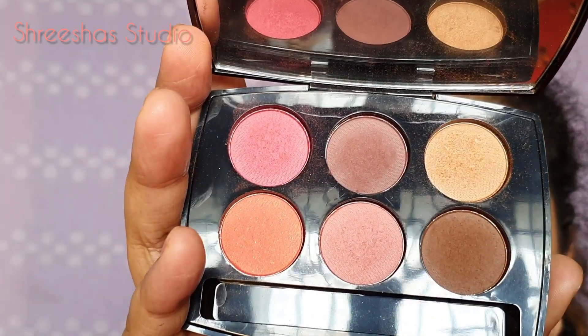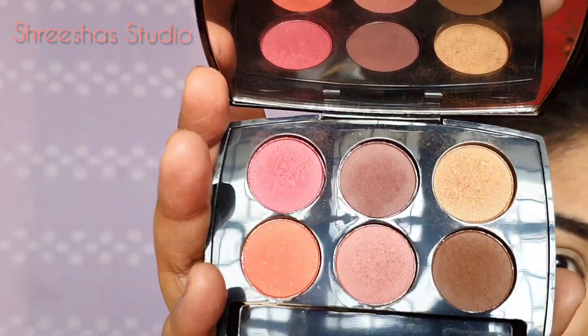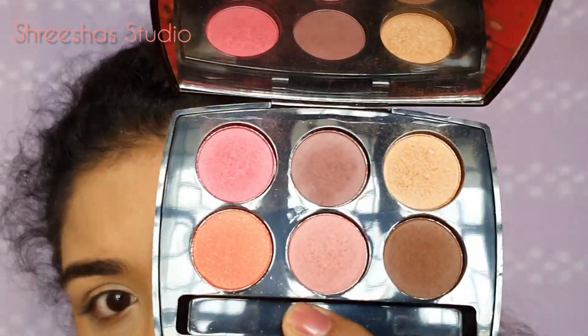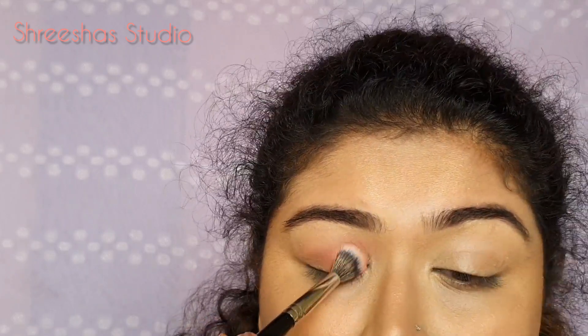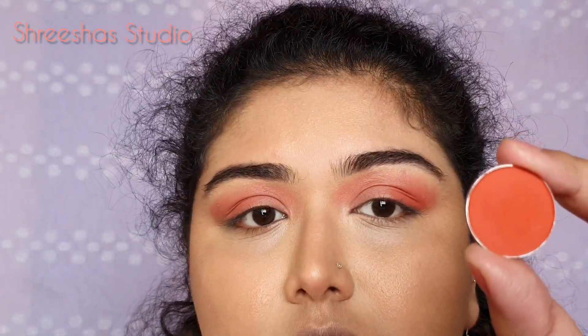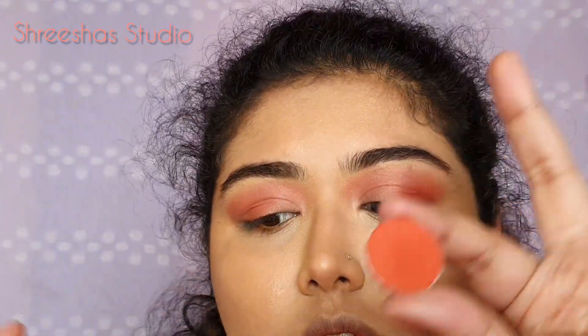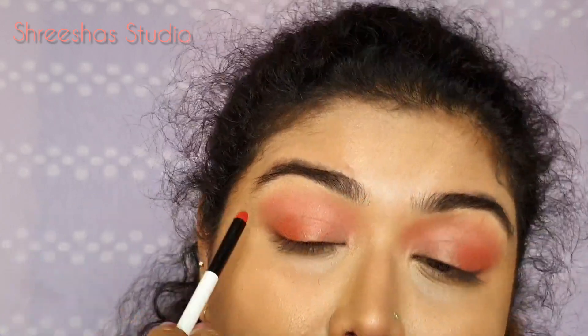For eyes, I am using Lakme Illuminating Eyeshadow Palette in the shade French Rose. I will be using the orange shade, taking it on a Pack 210 brush. Then I am taking shade M22, which is a slightly deeper orange, on a pencil brush and applying it on the outer corners of the eyes just to give some extra dimension. Place it and blend.